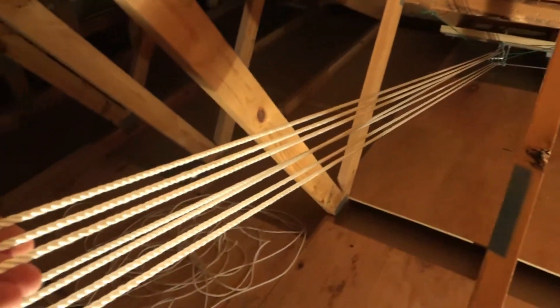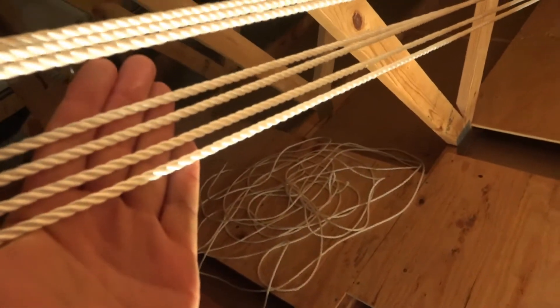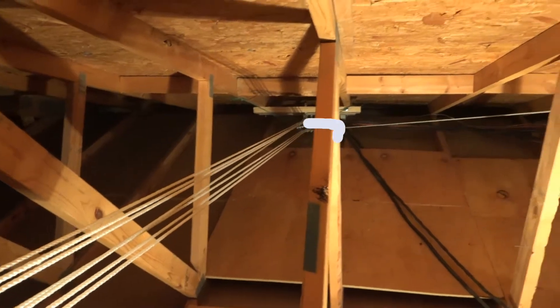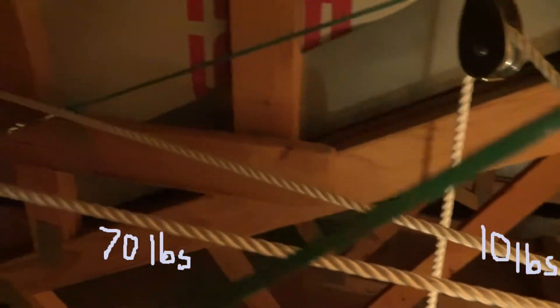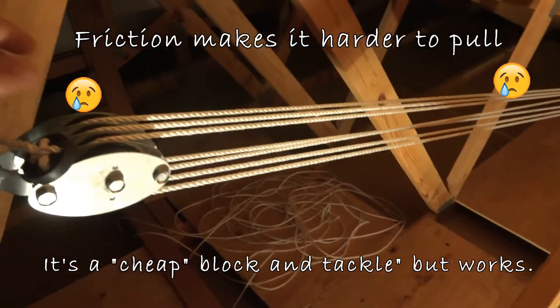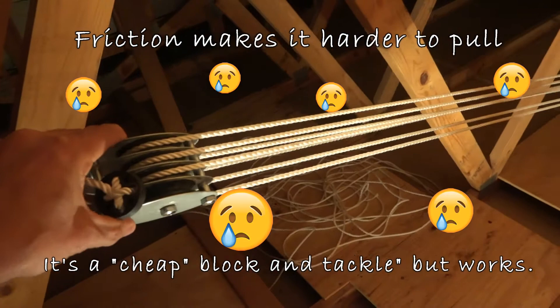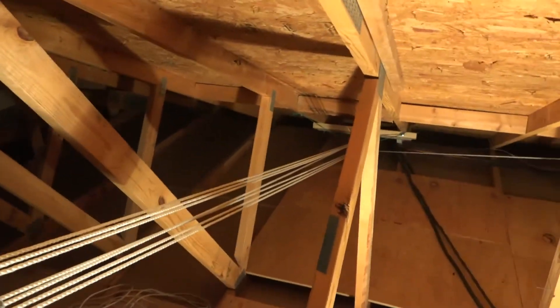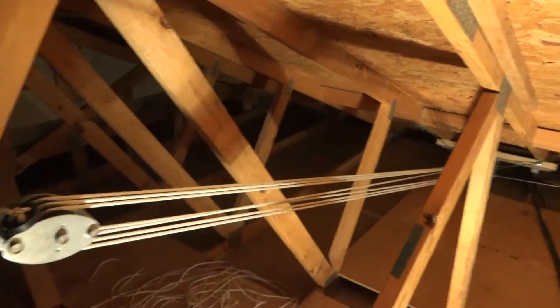We have three ropes on top and four ropes on bottom. This is going to give us a mechanical advantage of seven to one. So theoretically, if we pull 10 pounds of force on the rope, we will be lifting 70 pounds. There is one flaw in my system — there's a lot of friction. These pulleys are kind of cheap; I bought cheap ones, not realizing they're not going to spin as well. So if you're going to build one and want the full advantage, use ball bearings in the pulleys.